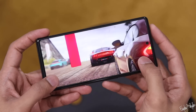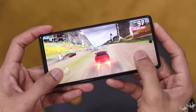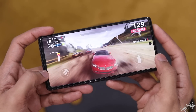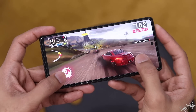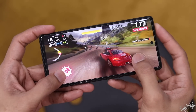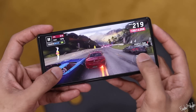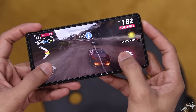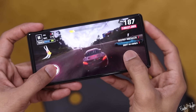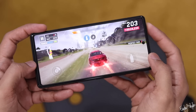You get 3 major Android version updates and regular security updates. With Android 12 and Android 13 support, the software side is a strong feature of this phone.